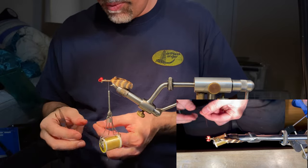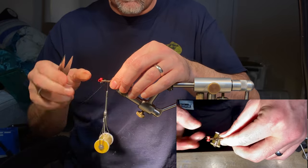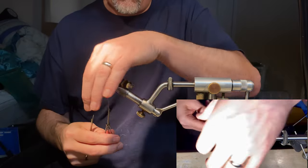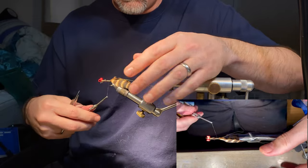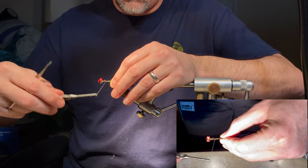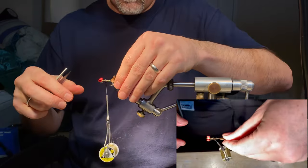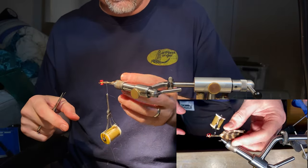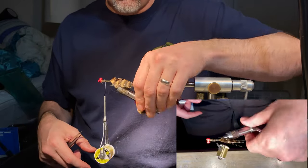Now take two pieces of crystal flash. Trim the tips — I want mine just a hair longer than the tail, which is a little longer than I normally like crystal flash, but I do on this pattern. Wrap and pull it over to the far side; I'm trying to get these to go right down the side of the tail. Right down what would essentially be the quill — that's what we want.